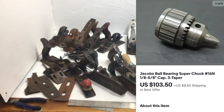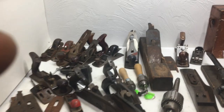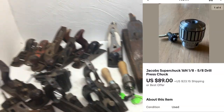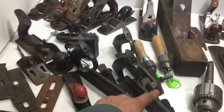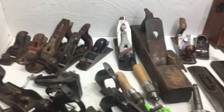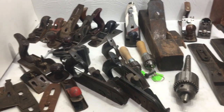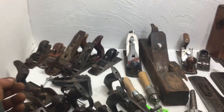This is a Jacob's 16N with what looks like a morse taper — actually it's just a tapered end right here, and that's the chuck. I'll try to throw a comp there for that. Some of that stuff's pretty boring, but when you find items like that within a lot — or a good planer in there — it makes it worth it. You can maybe sell that one good planer for a hundred dollars or something. You never know.